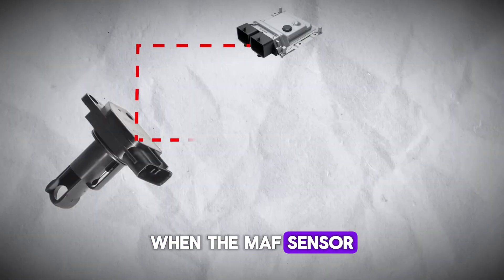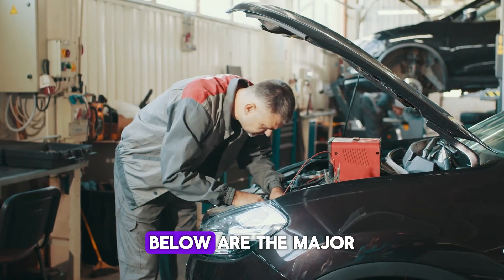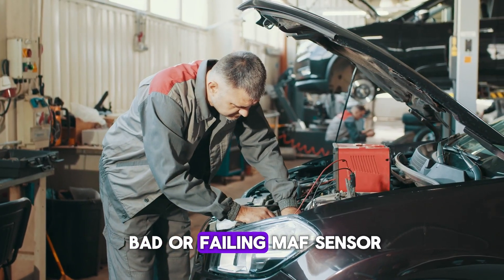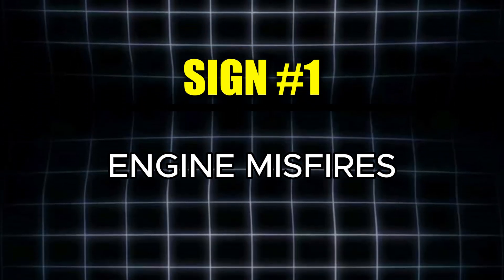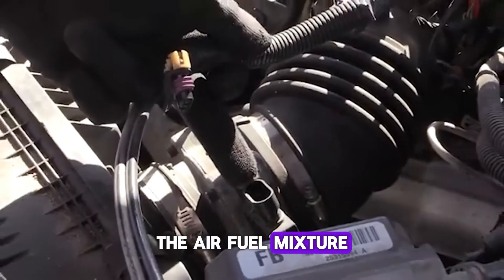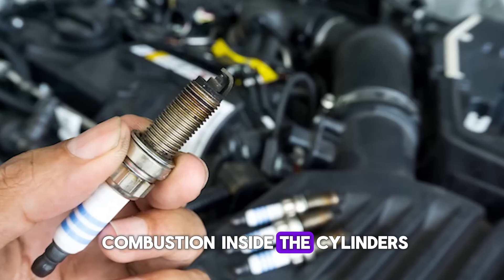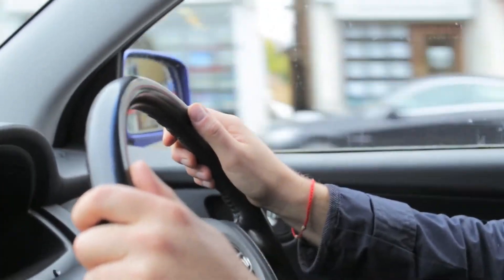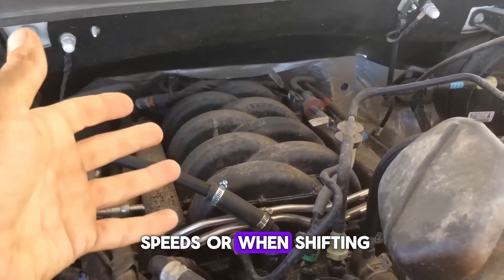When the MAF sensor starts to malfunction, the effects become apparent almost immediately. The first warning sign is engine misfires. When the sensor isn't working properly, the air-fuel mixture gets thrown off balance, which can cause incomplete combustion inside the cylinders. This often results in misfires, and you may feel your car jerking, surging, or vibrating, particularly at steady cruising speeds or when shifting through gears.